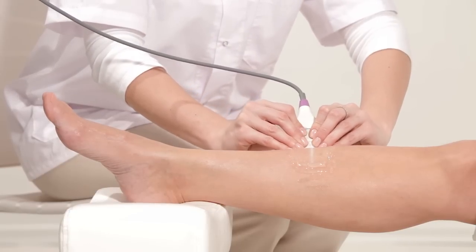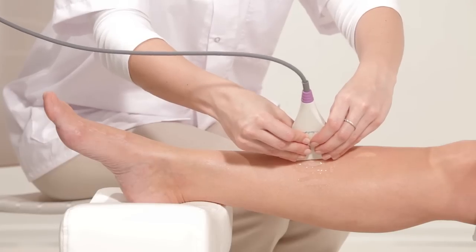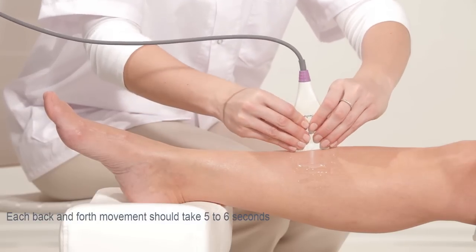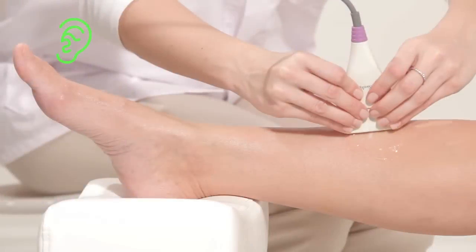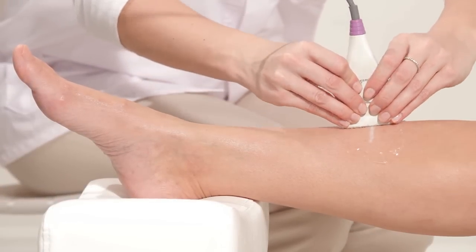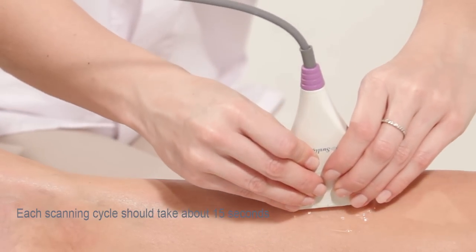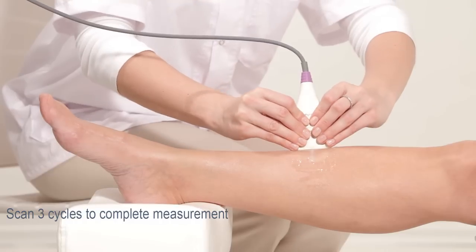Begin measuring the bone on its flat surface and move the probe backward and forward 3 to 4 cm in each direction. Each back and forth movement should take 5 to 6 seconds. A beeping sound confirms that you are measuring correctly. Each scanning cycle should take about 15 seconds. Scan 3 cycles to complete the measurement.